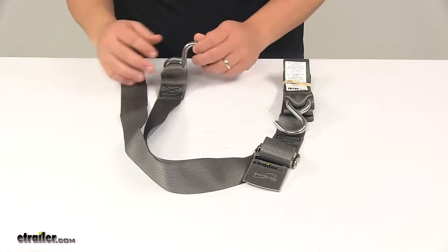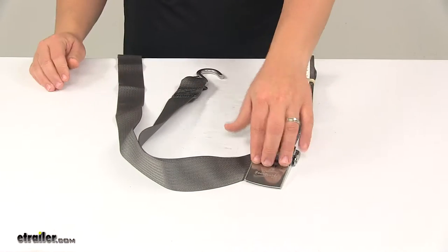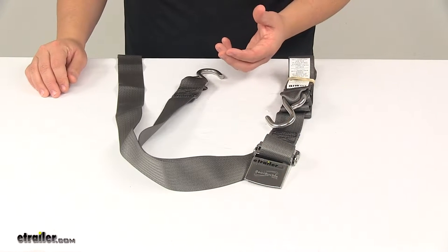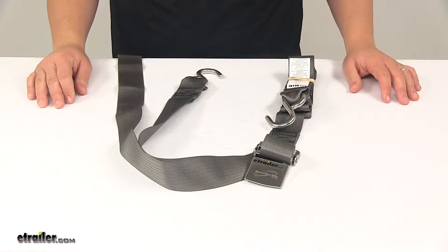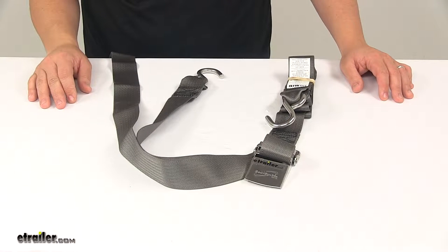The unit does feature stainless steel construction when it comes to the double S-hook design as well as the quick lock buckle. Stainless steel is very strong and durable, provides maximum corrosion resistance, which makes this a great choice for saltwater applications.